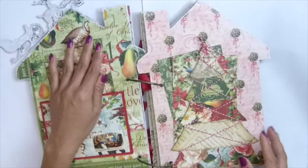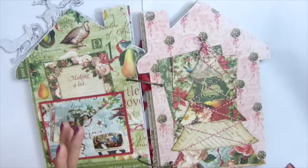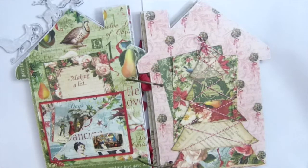I have a pocket here too. I'm trying to keep it really simple because I can use this as a real Christmas album, not just to promote my store. And this Christmas tree I used my chipboard Christmas tree.